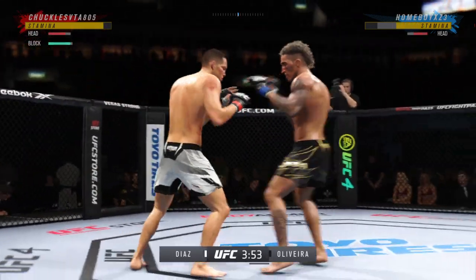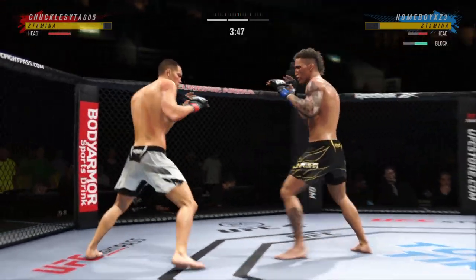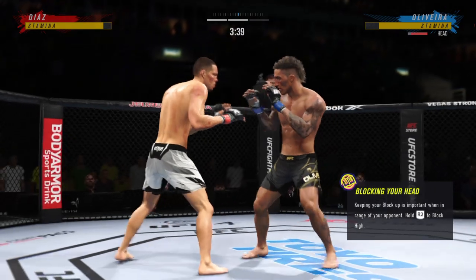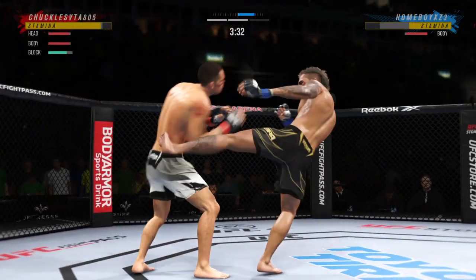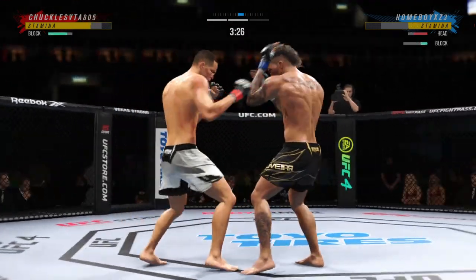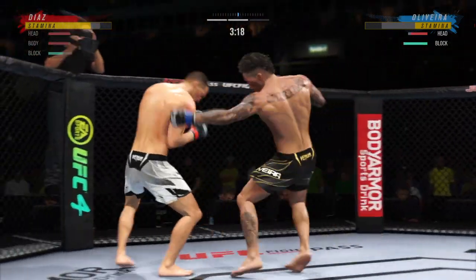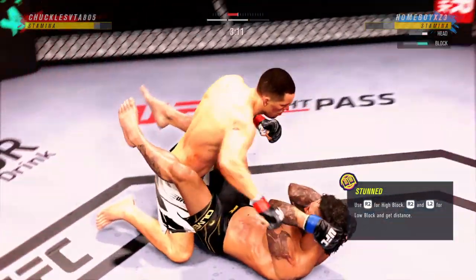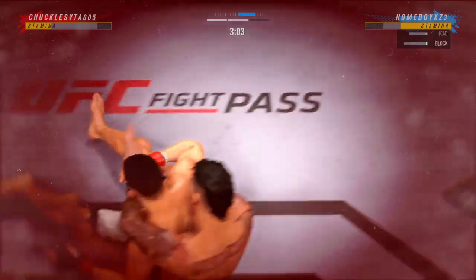It was hard to see a miss in that sequence — he's put it all together. Everything is just flowing, he's like in a zone. It's like a basketball hoop becomes twice its size. 46 total strikes have already landed for Nate Diaz, landing at a 54% clip tonight against Charles Oliveira. Huge strike lands there — somehow his opponent stayed up. He's still on his feet, but not by much.